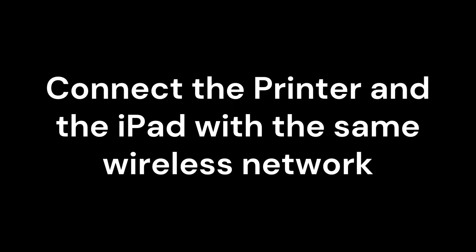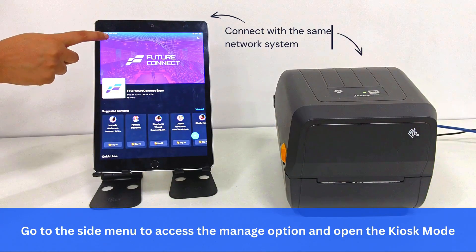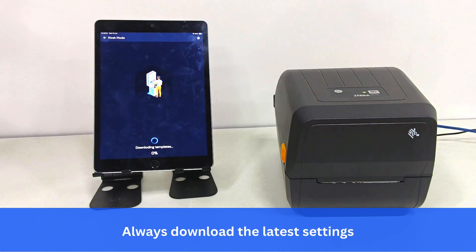Connect the printer and the iPad to the same wireless network. Log in to the app from your admin account. Go to the side menu to access the Manage option and open kiosk mode. Connect with the same network system and always download the latest settings.